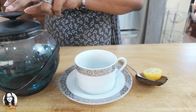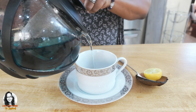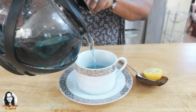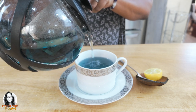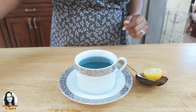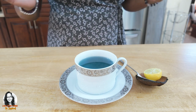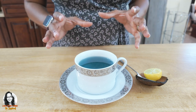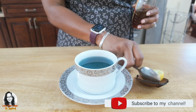Now that our tea is finished, we're going to pour it into our tea cup. As you can see, it has a very blue color to it. We have an option — we can drink it as is, or we can add a little honey. This morning I will add some honey to it.